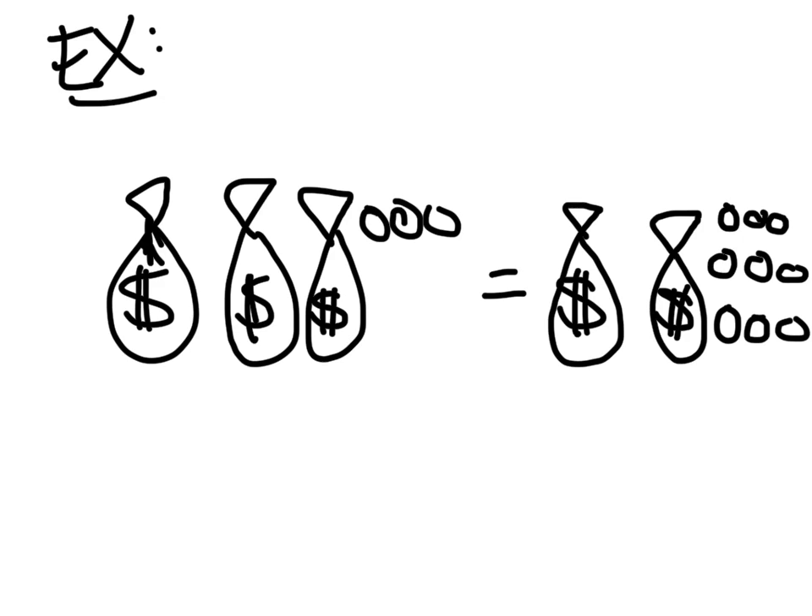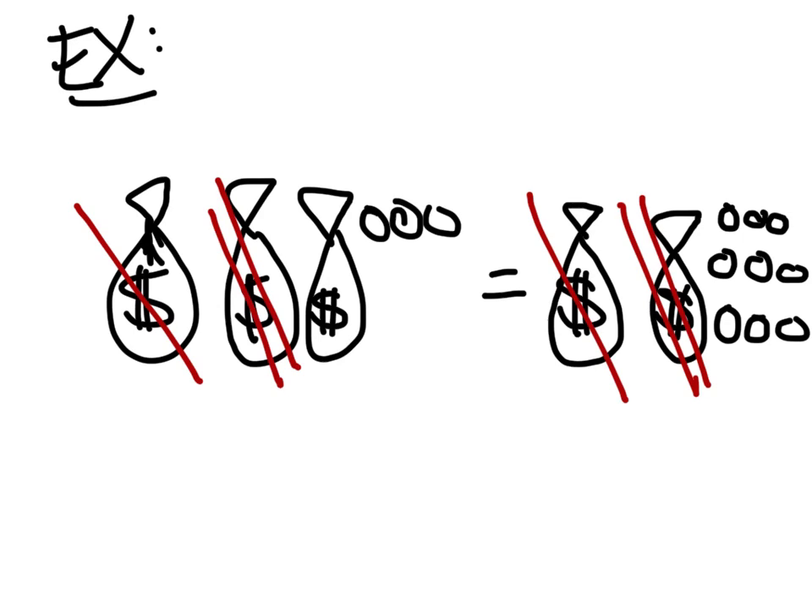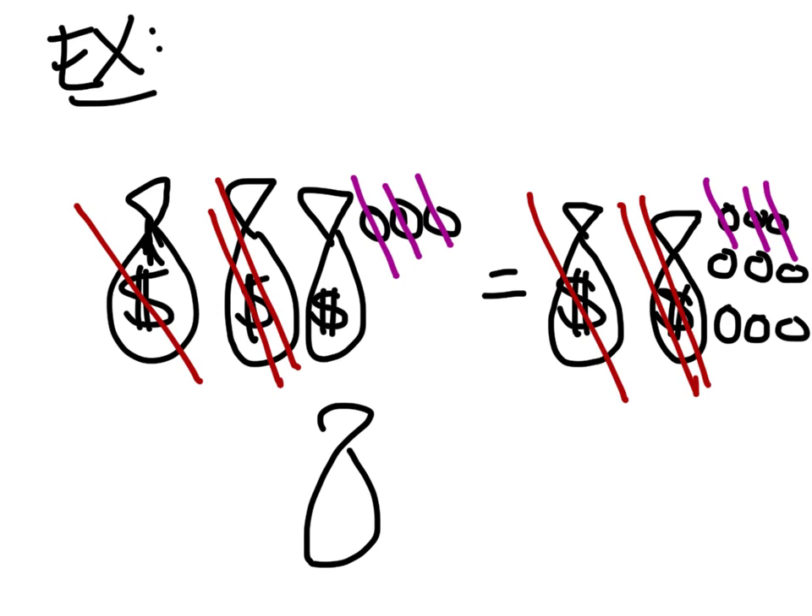Some of you remember from the bags and coins — if we were going to solve this, how would we solve this? You take from the left side, you take away two bags, and take away two bags from the right side. Then take away three coins from the left side and the right side. So let's take away those three coins, and those three coins — and how many coins are in this one bag? One bag equals six coins.